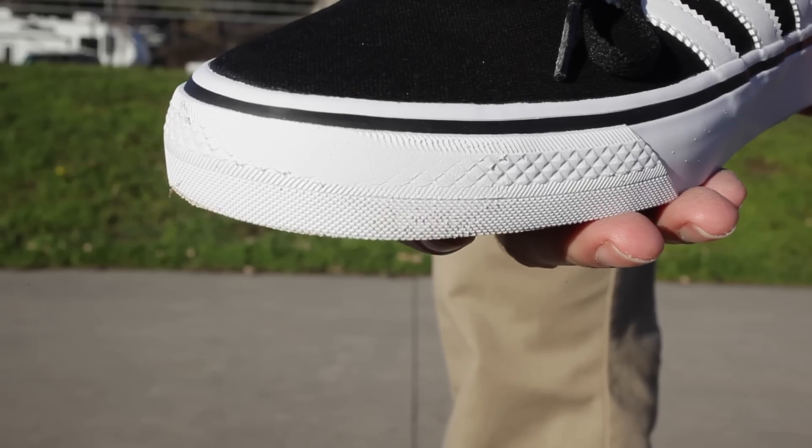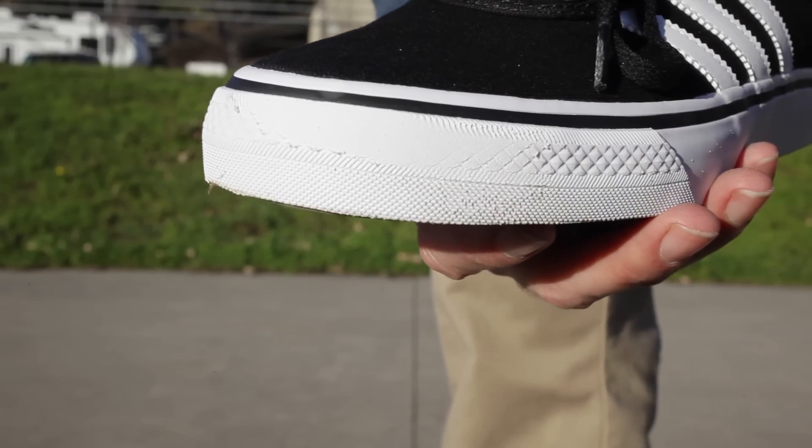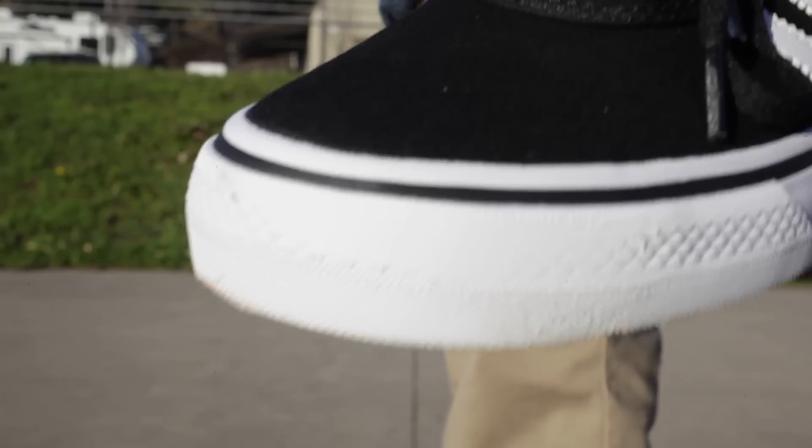After 40 grueling kickflips, we've lost a little more tread on the side here. Still holding up beautifully. Ready to do some more, I think. 40 kickflips — let's go for 60.